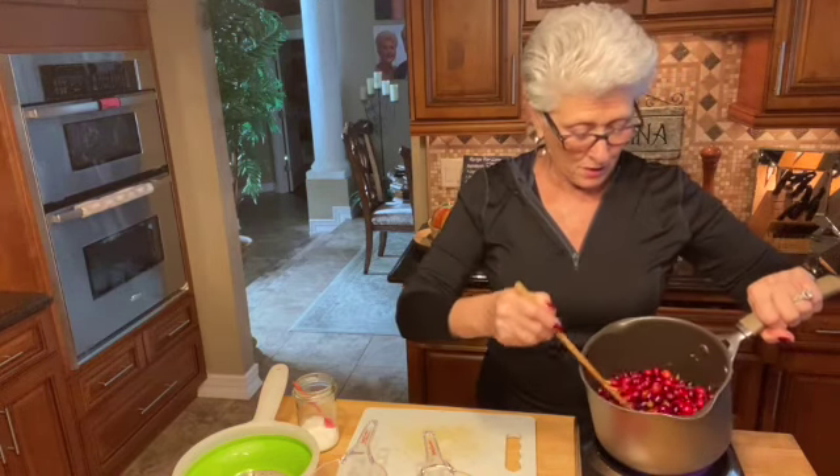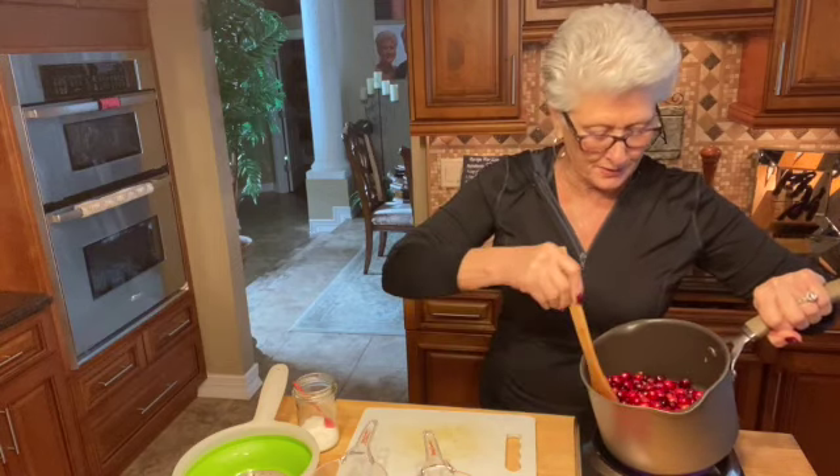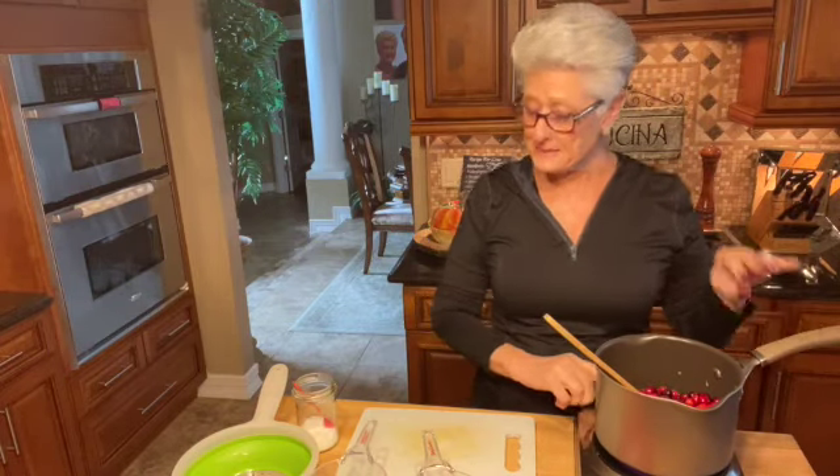The orange zest is going to be nice and soft and it's going to bring so much flavor to it. So I'm going to let this simmer for 10 minutes and I will come back and show you what it looks like.